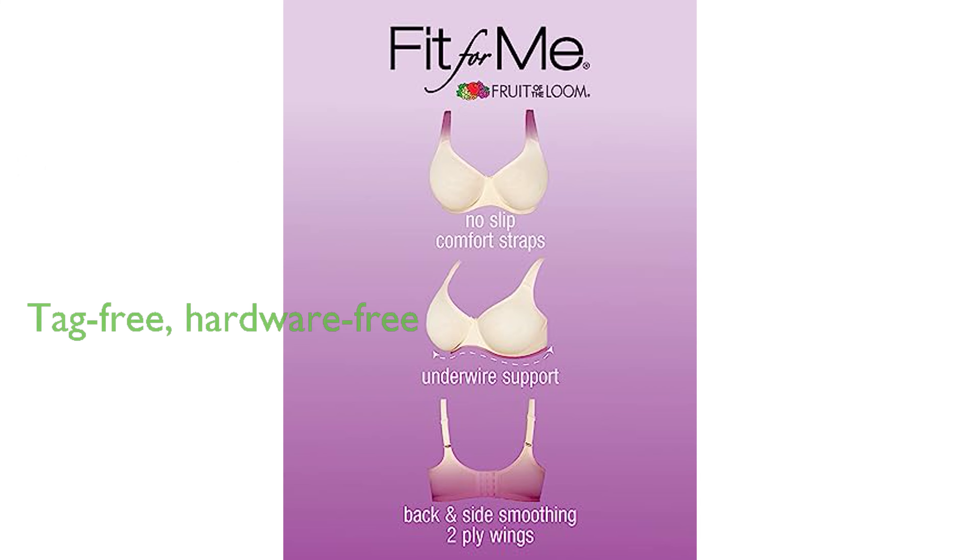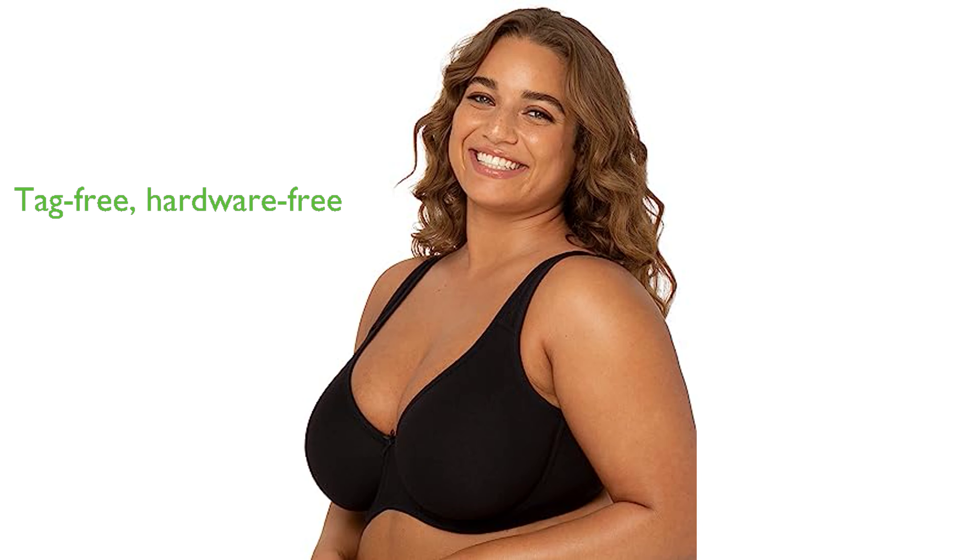Thoughtfully designed for ultimate comfort, it is free from tags and hardware, eliminating any potential discomfort from itchy tags or metal slides. The Fruit of the Loom brand,